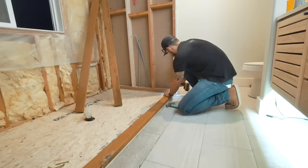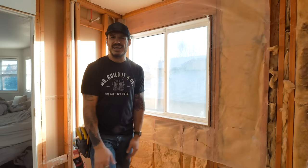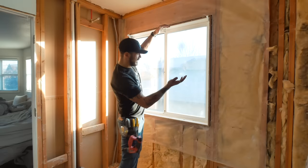Everyone on my Instagram was asking about the window. We're not keeping it — we're taking it out, but we do want to keep the light. I don't want to block it off completely because it would look dark in here, even with the light fixture. So I'm going to put in a slightly smaller window and bring it nice and high. I found a 24 by 36 window and we're going to move it up higher on the wall.